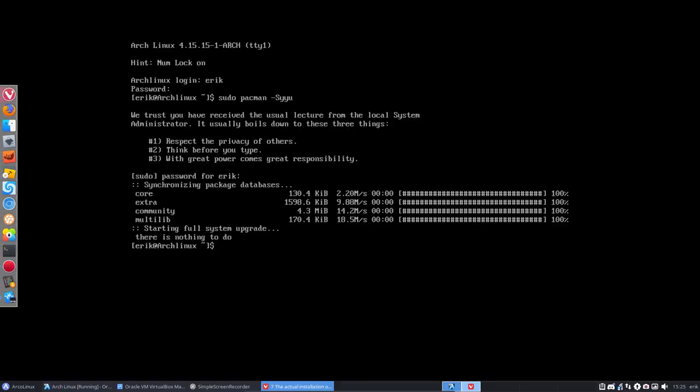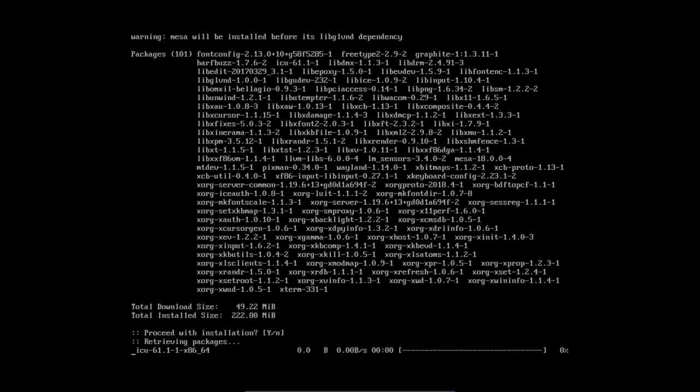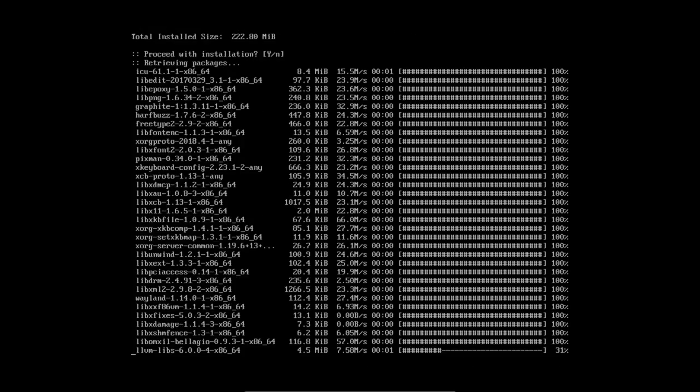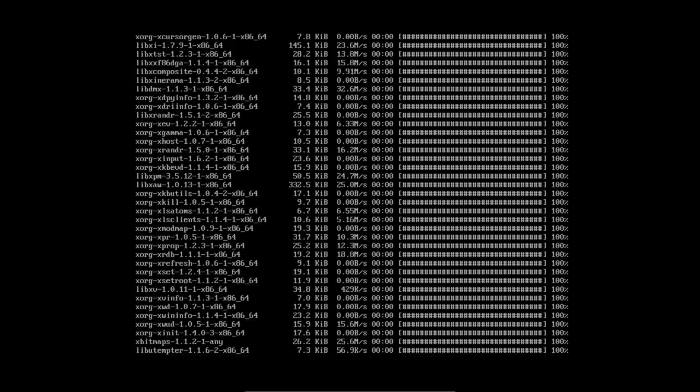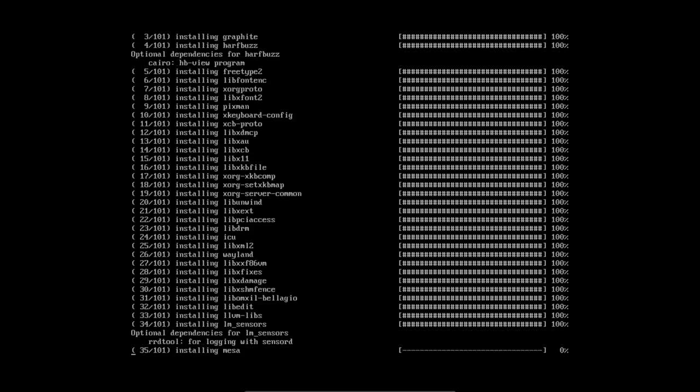Scrolling down to get xorg — and xterm as well, because sometimes when you install a bare vanilla Arch installation we definitely need a terminal, since sometimes it's not installed when you install a desktop environment.